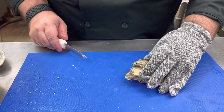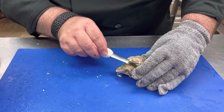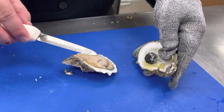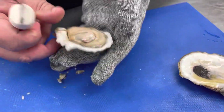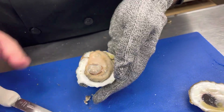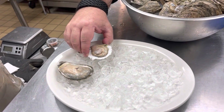And that pops it open. Then we come in and scrape the top of the shell open. There's a muscle that attaches right here — and that's it right there. We're going to pick this up, take our knife underneath, and free it from the bottom.